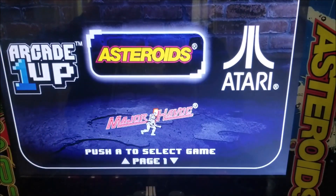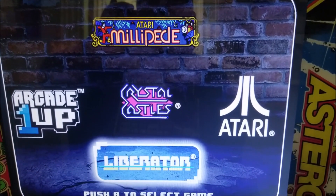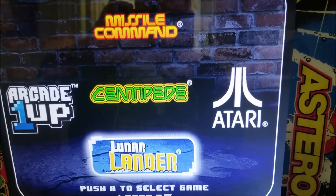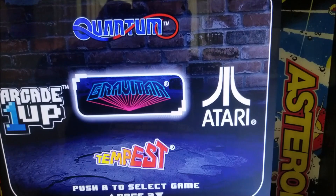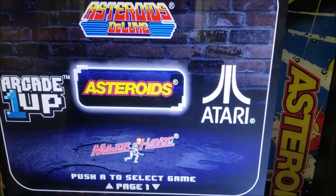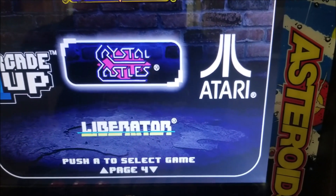On this system we have Asteroids, Asteroids Deluxe, Liberator, Crystal Castles, Millipede, Lunar Lander, Centipede, Missile Command, Tempest, Gravitar, Quantum, and Major Havoc. Crystal Castles, I think, is still my favorite. So let's get right into it.